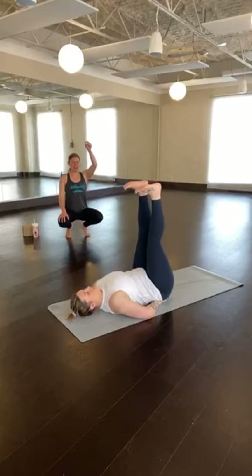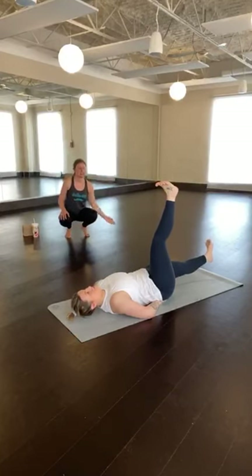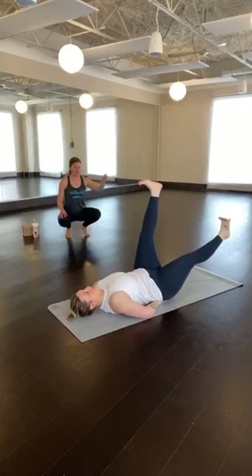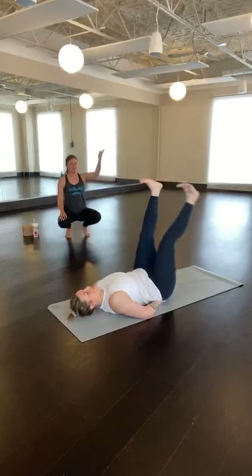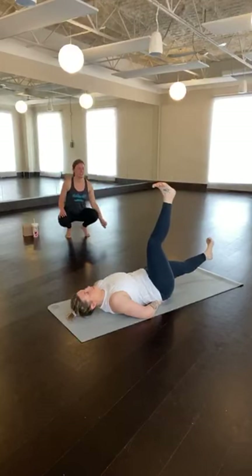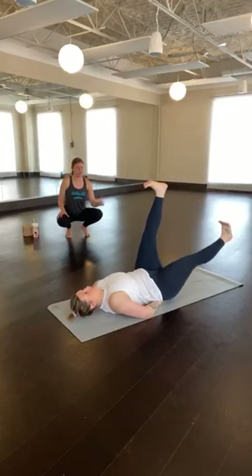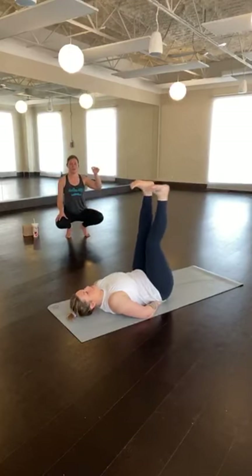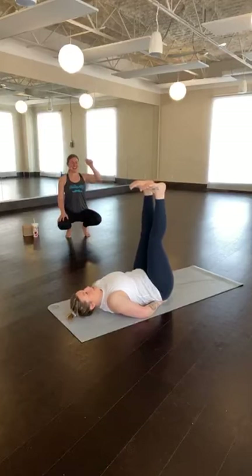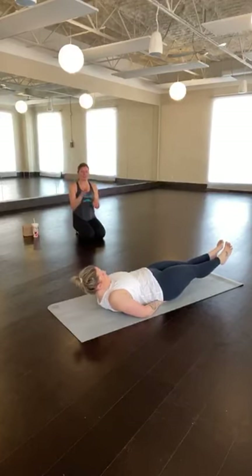Inhale to extend out through the heels. Exhale to lower the right leg down halfway. Stay, inhale. Exhale to lower the right leg to hover. With control, inhale, right leg comes up. Exhale, left leg comes down halfway. Stay for the inhale. Exhale to hover. Inhale, left leg comes up. Exhale, right leg comes down halfway. Stay, inhale. Exhale to hover. Inhale, come all the way back up to center. Exhale, left leg comes down halfway. Stay, inhale. Exhale to hover. Inhale, back to center and stay here for a moment. You can stick with one leg at a time if that feels good. Otherwise, we'll move through two more using both legs at the same time. Inhale, reach up through the heels. Exhale to lower the legs down halfway. Stay for the inhale. Exhale, legs come down to hover. Gaze comes up to look at your toes and maybe you gently flutter or make circles. Four, three, two, one. With control, legs come back up to center.